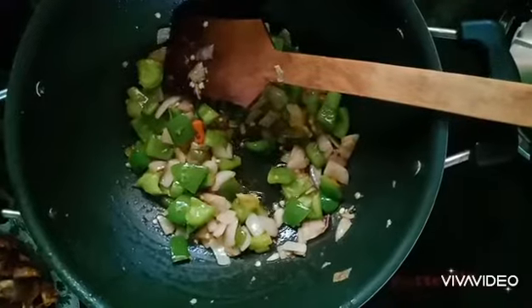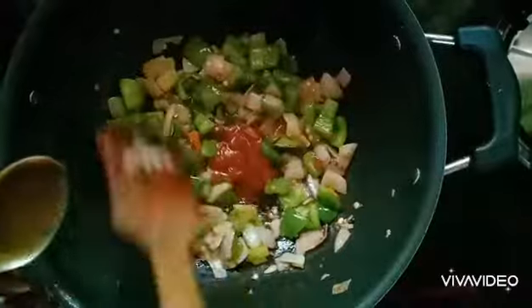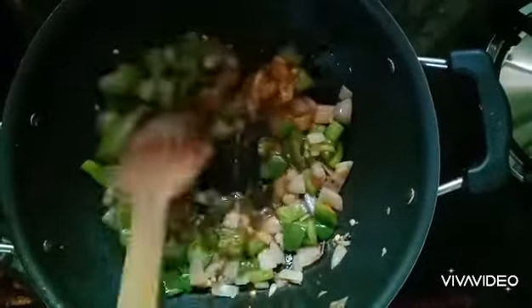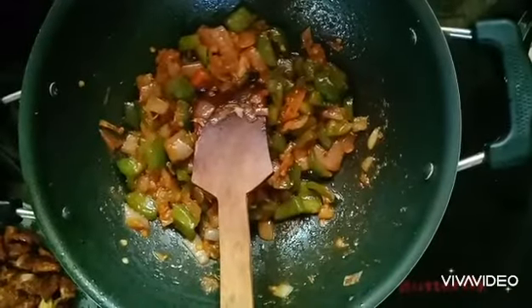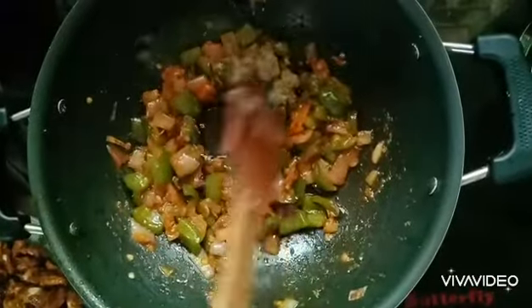Add 1 tbsp tomato sauce. Mix it. Add 1 tbsp pepper powder. Add a good flavor.